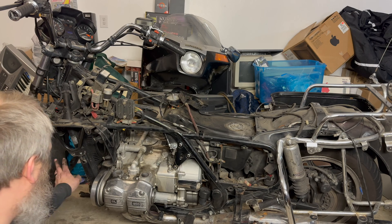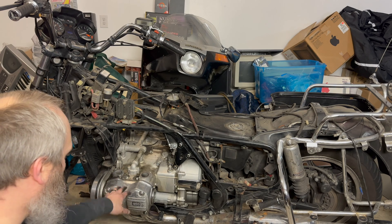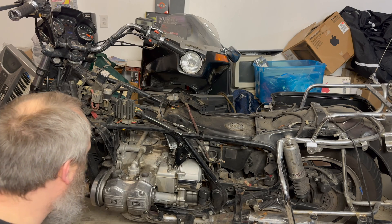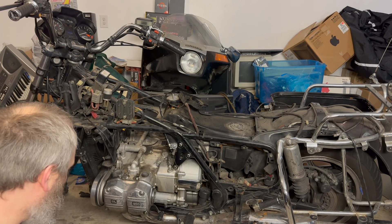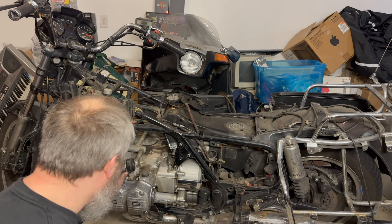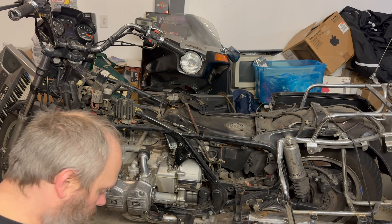I still have to pull the radiator out, do the timing belt, and once I pull the timing belts off I'll probably pull the heads off and do that. I can clean all this up while I'm in there. Thanks for following along — I'm going to try and make regular progress on this. Filling the holes for the injector bungs is going to be interesting, to say the least, but it can be done.